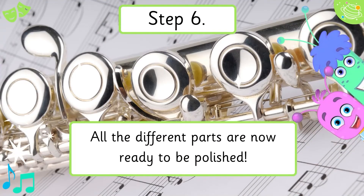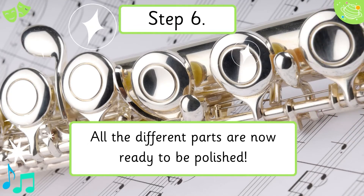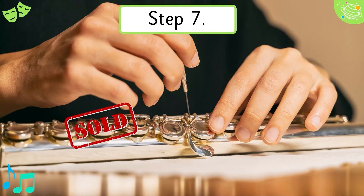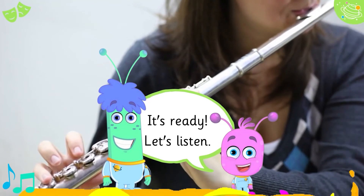Step 6. All the different parts are now ready to be polished. Step 7. The flute is then tuned and checked before being sold. It's ready! Let's listen!